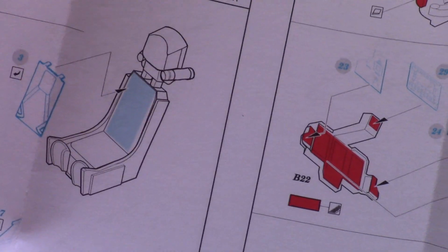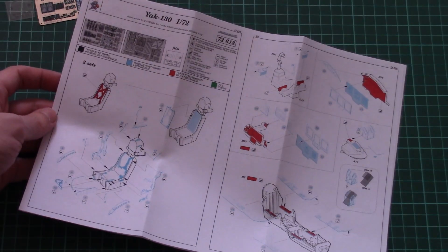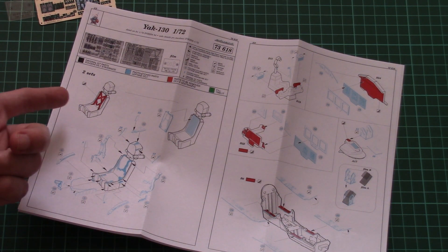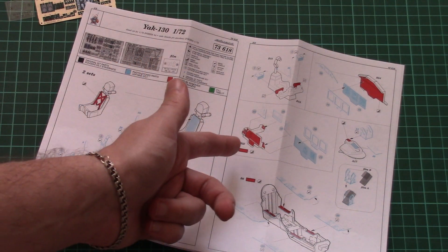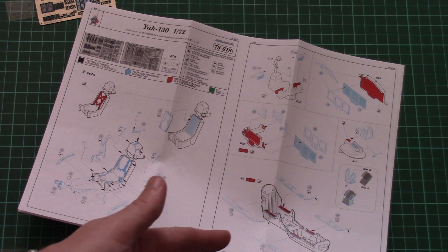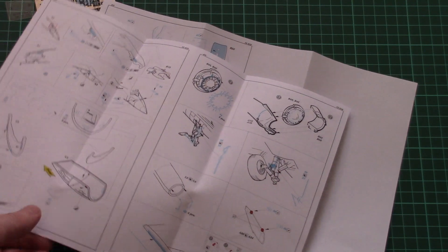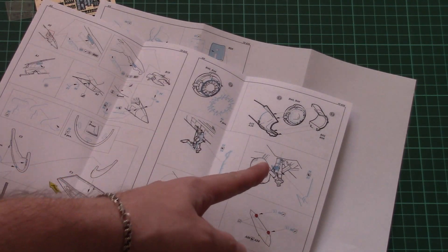Next we have the assembly manual, printed in the form of a typical Eduard products brochure. As you can see, the assembly process starts with the cockpit — you will have to remove some elements. The same can be said about the dashboard and the cockpit base. Then we continue with engine parts and landing gear parts.